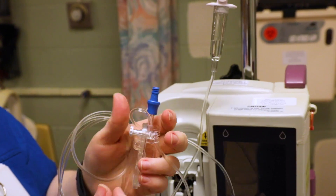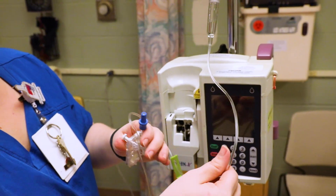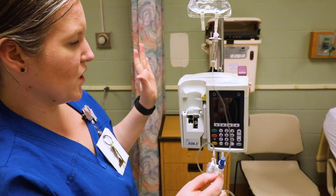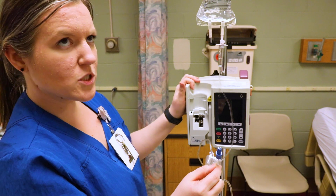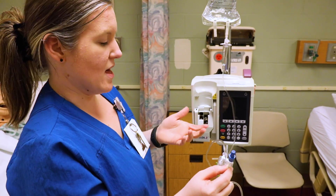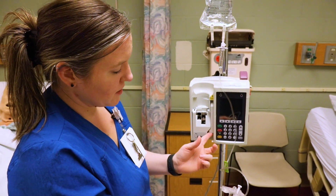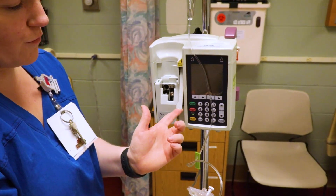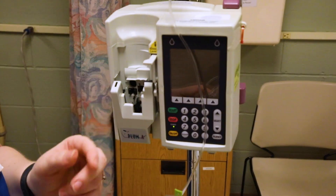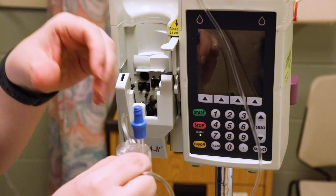Now load it into the machine. This is a Plum pump, which is what we're going to use here. Other facilities have other pumps, so make sure you know how your pump works. There's a little lever that says 'pull' — just flip it up like that.